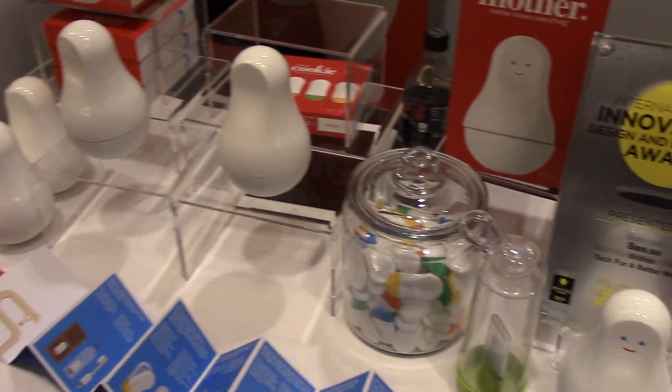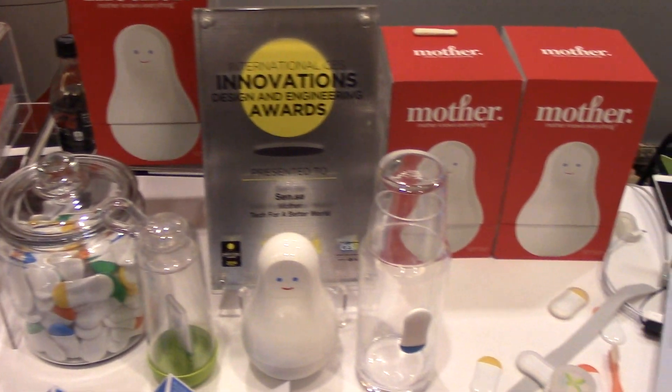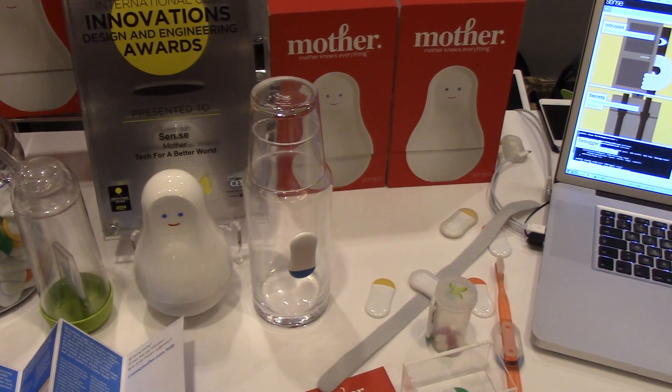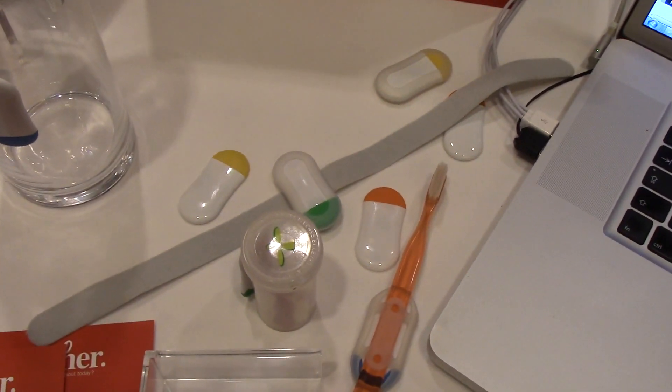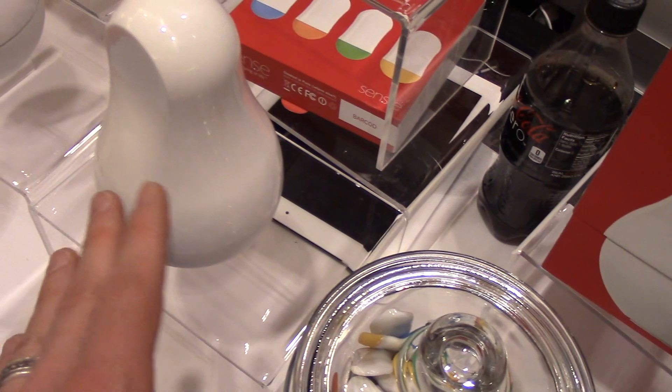The Mother is a home system that takes care of everything in your life like a mother does — she takes care of your fitness, your well-being, your safety, and even your fun. The way it works is you have this set of four cookies, which are all alike. It comes in a box of four; you'll get four with the Mother when you purchase one.